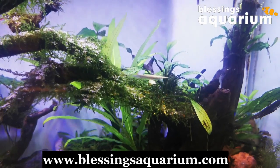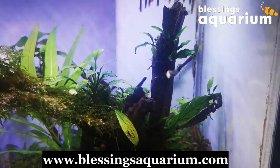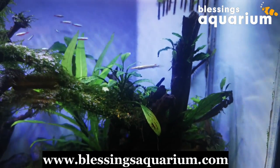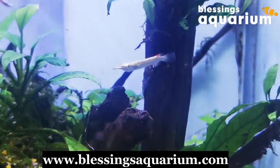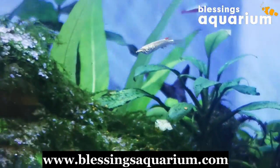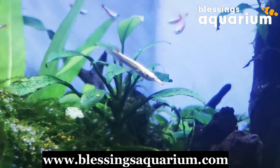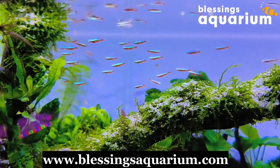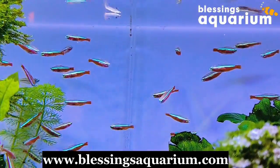Halfbeaks are majorly tropical and subtropical species. Their name 'halfbeak' comes from their distinctively shaped jaws — their lower jaw is significantly longer than the upper jaw. This unique adaptation allows them to swiftly snatch their prey, which mostly consists of small invertebrates and zooplanktons. If you are thinking about adding halfbeak fish to your aquarium, here are some important points you should definitely consider.